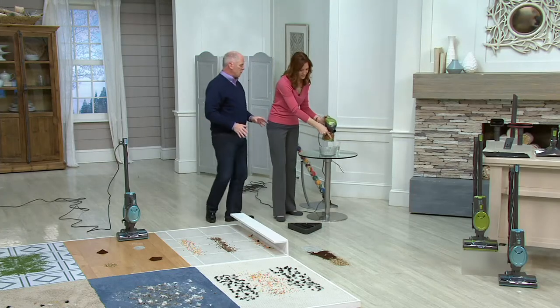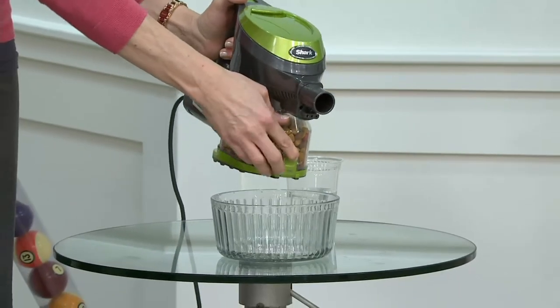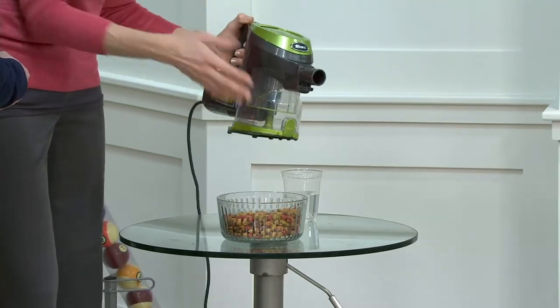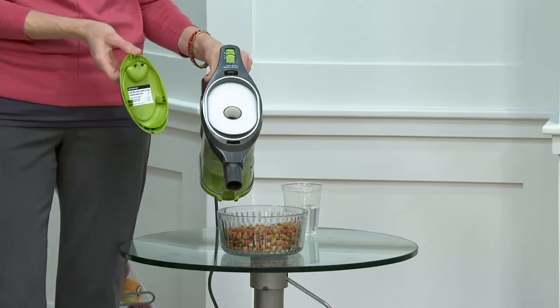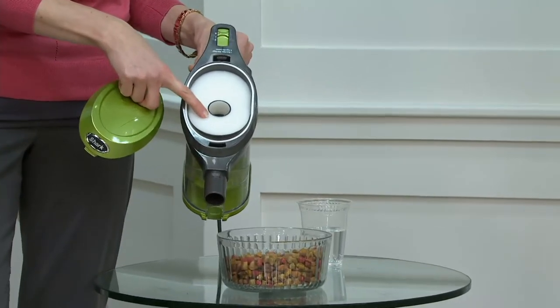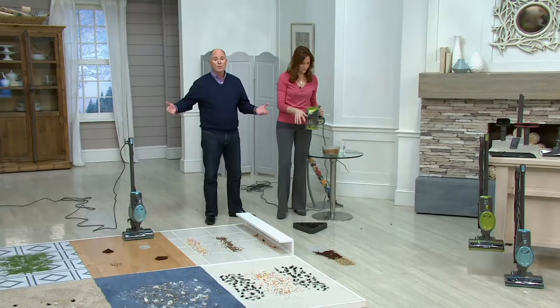All you do is push the button to empty. It shows you how much it can hold and still not lose suction. The only filter you have to worry about is on top — it's not inside the bin, so it's not going to get clogged up. You take it out, wash it, and air dry once a month or so, depending on how much you use it. And you never have to replace it.